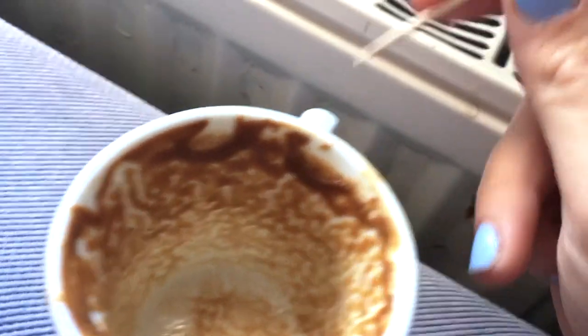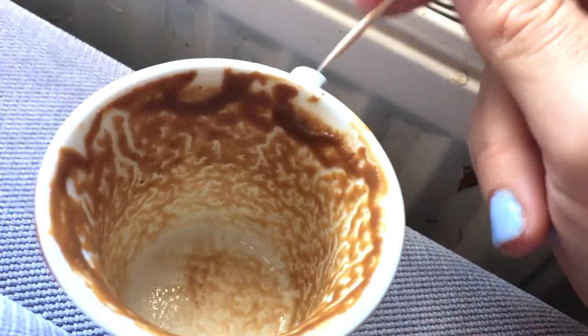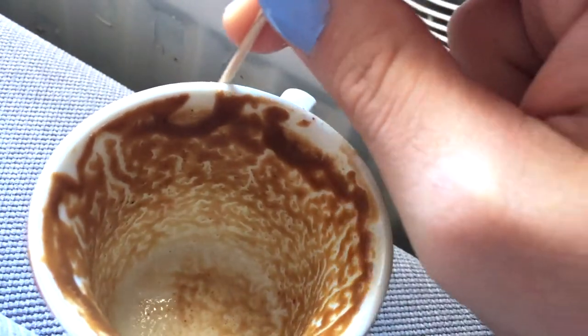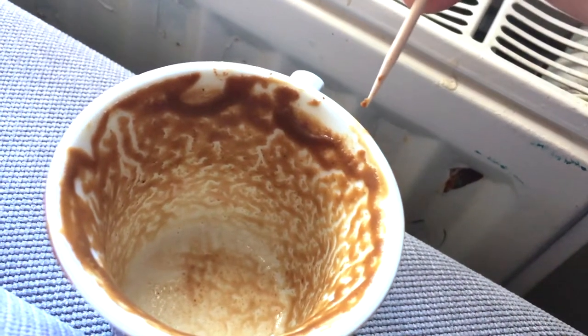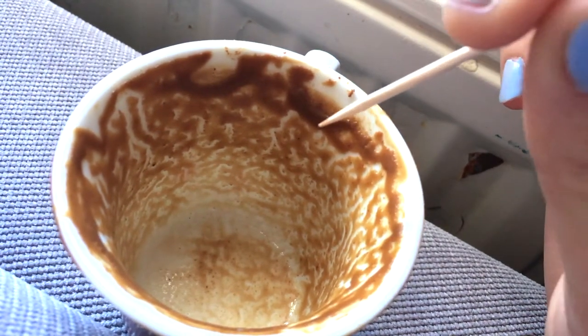So what you want to do is start from the handle. I'm using a toothpick to point things out here because I'm using my phone to film. You start off from the handle going this way — these are things that are going to happen now, soon. As you go farther away from the handle, that's how far away the events are. Reading right by the handle here, we're seeing...